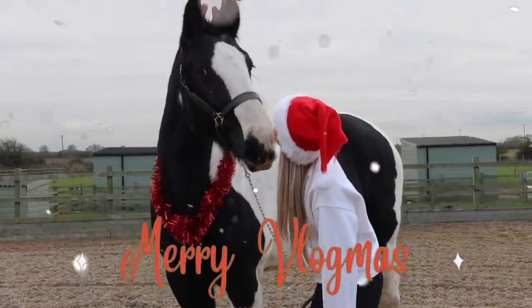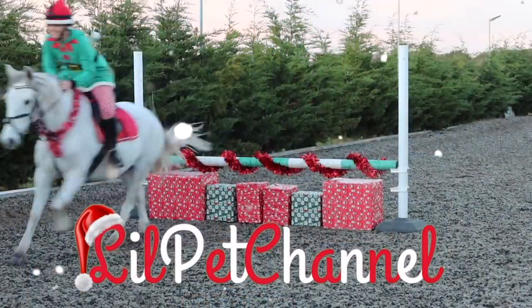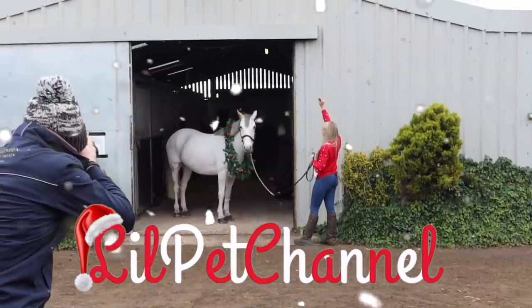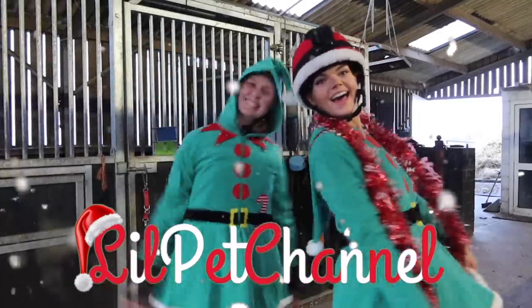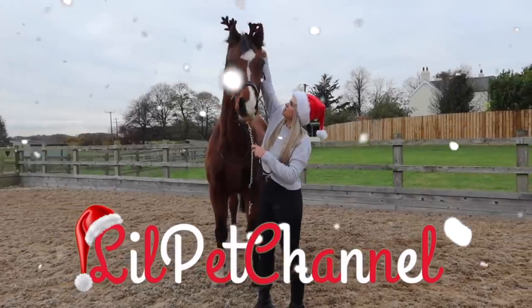Hi guys, and welcome to another vlogmas. So today I'm going to be showing you Smokey's winter morning routine. I am about to go down to the yard - it's still dark, so apologies for the lighting. I do however have my light-up Christmas jumper all ready to go to see in the dark.